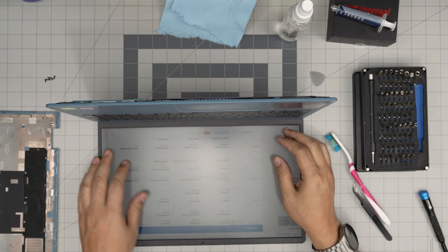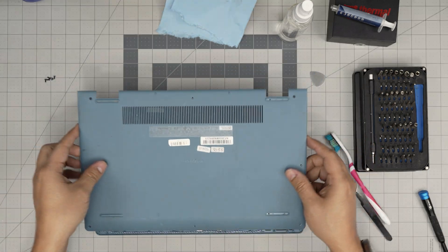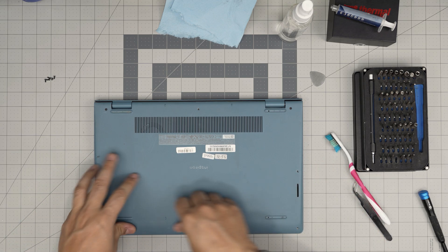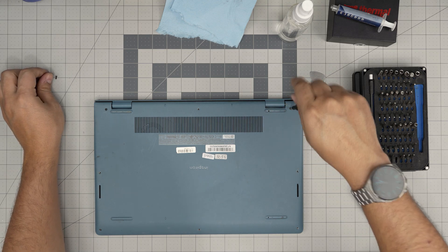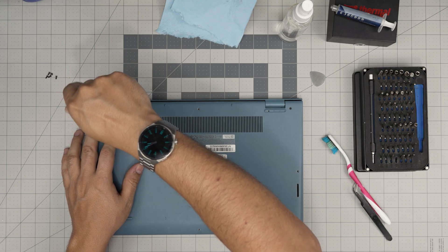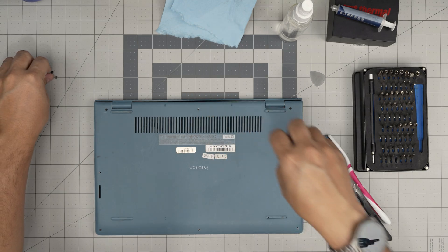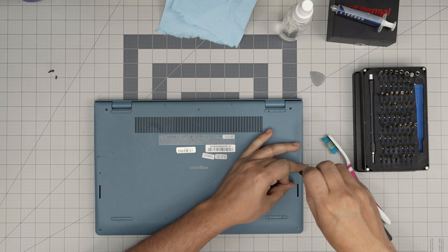Once you've confirmed everything is working fine, power it down, safely place the bottom cover over, and push the corners and sides down — not the back corners first, do the back middle. Make sure you hear those nice clicks, and if you see any gap just pinch them together. Then put the rest of the screws in and push the corner screws in to pull the cover to itself. I hope this video helped you service your Dell Inspiron 15 3000 series. If you have any questions or requests, feel free to leave them in the comments — thanks for watching and I'll see you in my next video.